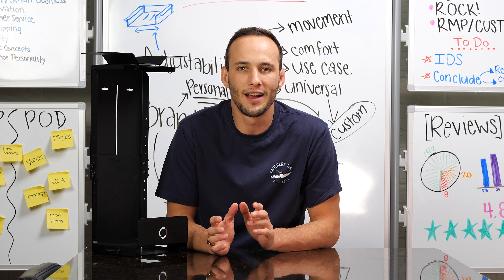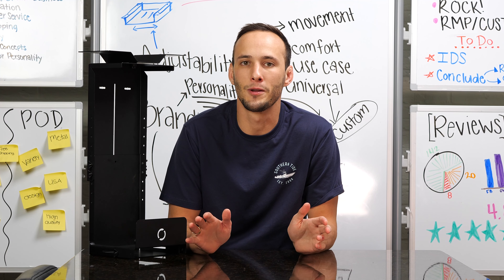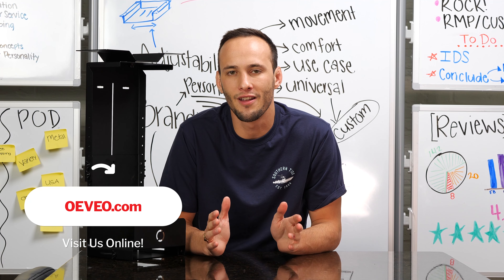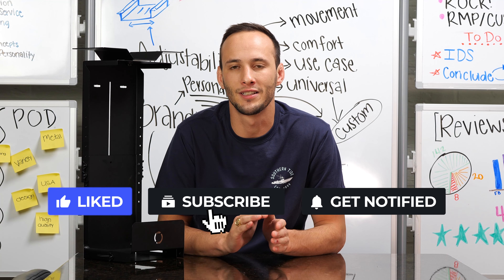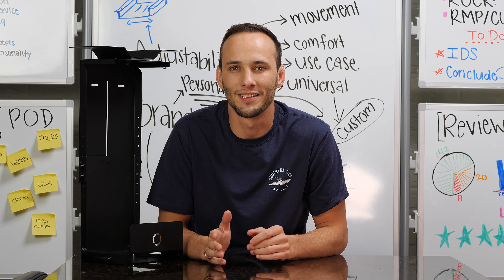Go ahead and join the thousands of people who have already ordered, love our products, and left awesome reviews and feedback. For more information and US-made innovation, visit us at OVO.com. Leave us a review — we love to hear from you. Go ahead and subscribe to our channel, like this post. Thank you so much for watching, and we'll see you next time.